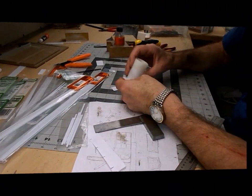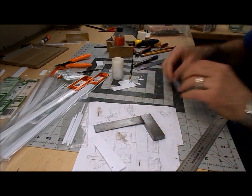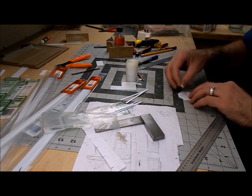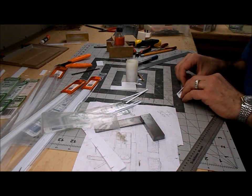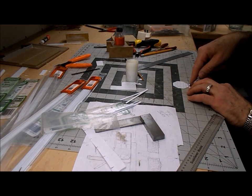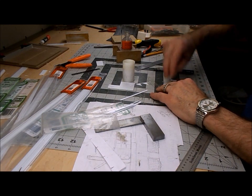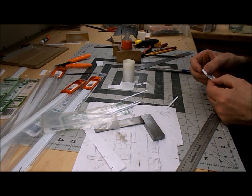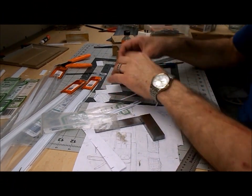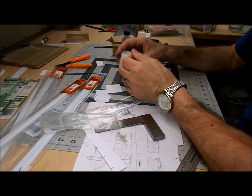I decided to go for an octagonal base for this tank, so I've marked it out on 20 thou styrene. Although it's a taller tank, I'm not going to put it on a high stand like the other one - I'm just going to put a plinth out of styrene strip to raise it just over a foot off the ground. I'll put four pieces on first and then come back and trim them, put the other four in. I'm going to set them back a short distance from the edge just to give it a little bit of shape. Now with this tank I think I'm going to go with a conical roof, and there is a trick to making a cone out of styrene.